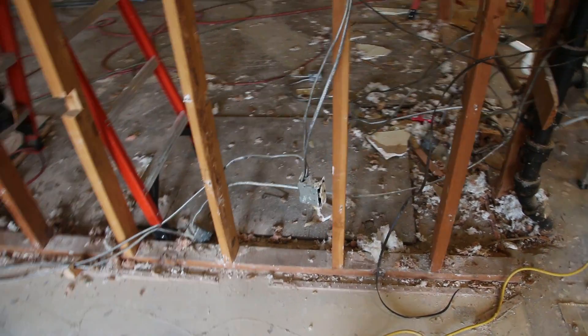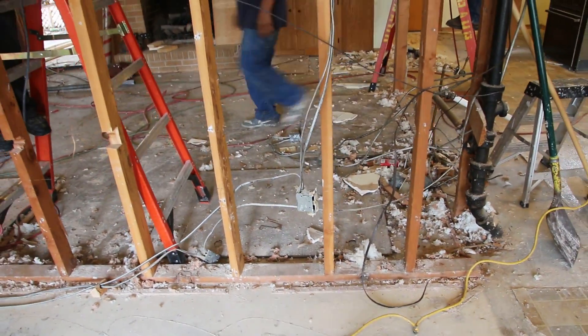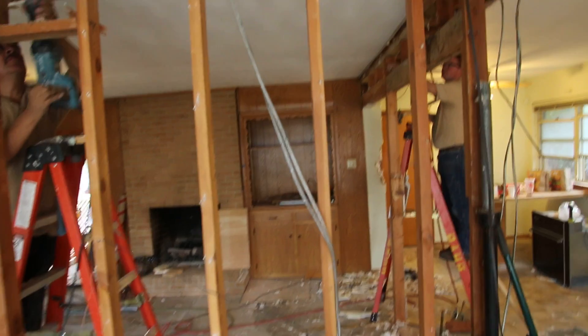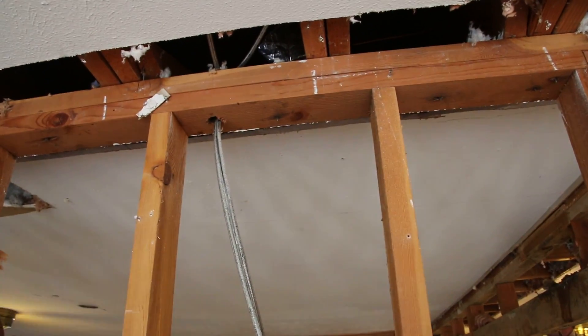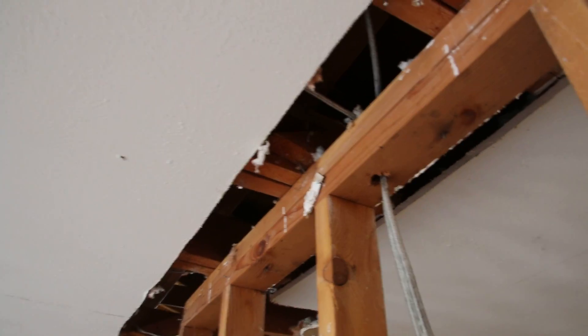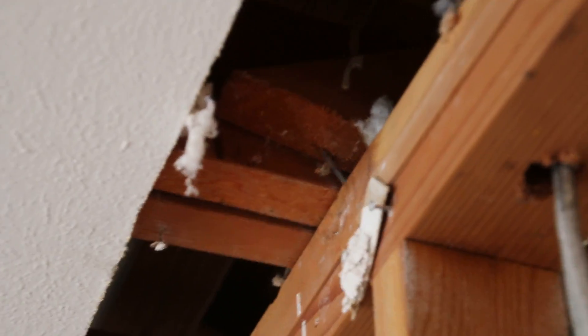Here we are talking about a stud wall. What are the components of a stud wall? Back here you can see we have a bottom plate. The bottom plate supports the studs. The studs come up and support the double top plate. On top of the double top plate are the ceiling joists. This is the definition of a load-bearing wall.